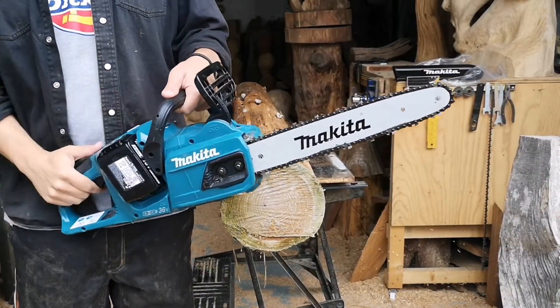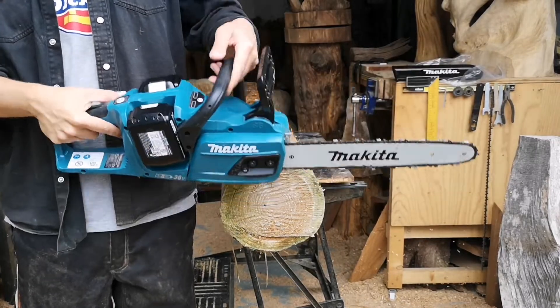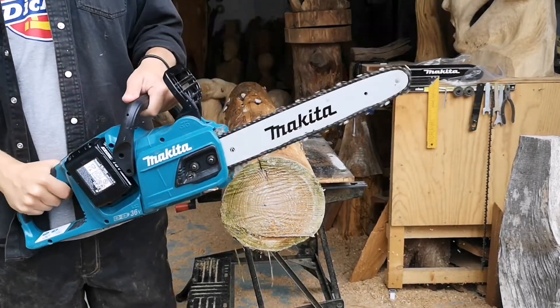Overall a robust little saw. You've got the on button right there — ready to go.